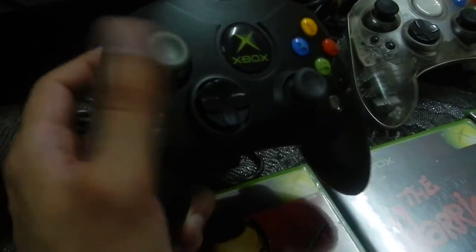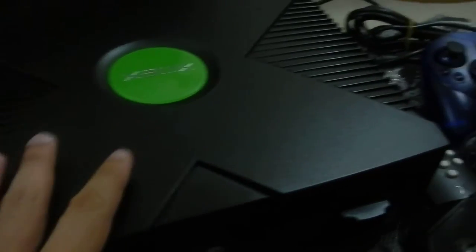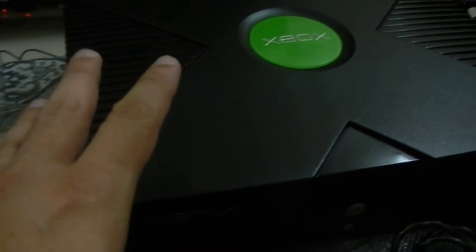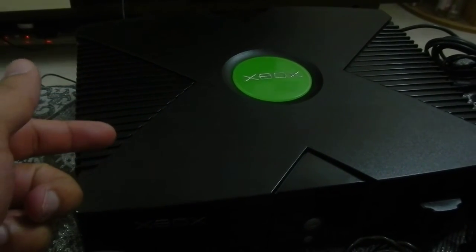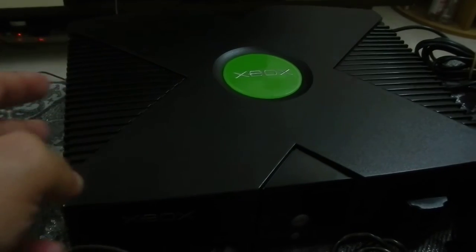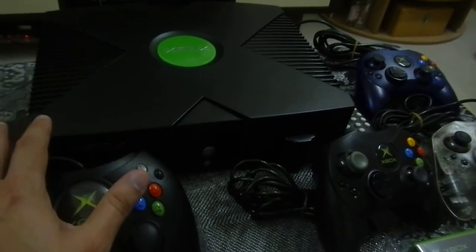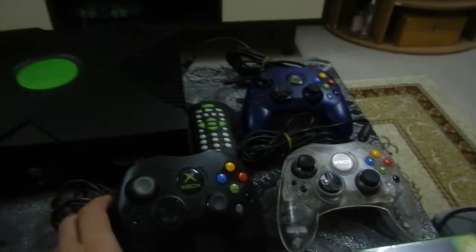Like the Dreamcast in my other video, this is where the memory cards went — because the Xbox was the first system to have built-in memory. This model in particular has an 8GB Seagate hard drive inside. Unfortunately it has the Thomson DVD drive, which I believe is one of the worst. The Xbox came with three versions of a disc drive: the Thomson, the Philips, and finally the Samsung. The Samsung is very hard to find secondhand. That's why the dirty disc error comes up. I've opened it and cleaned it twice but it doesn't help — the drive has to be changed eventually.